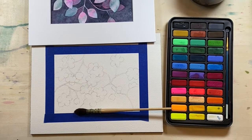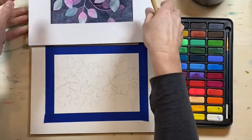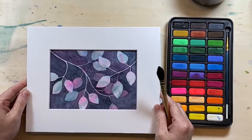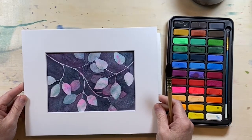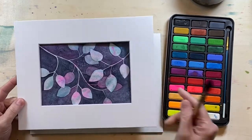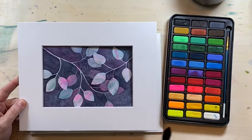Welcome to YouTube Tuesday. I try to get one out every week for you all. So I felt like doing a negative painting — and I don't mean negative as in sad or bad thoughts. I mean we're going to be painting a negative space to bring things into the forefront, like I did here.